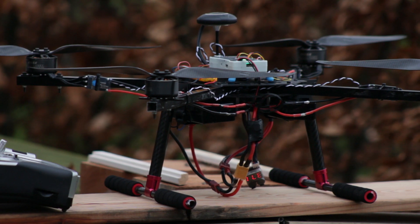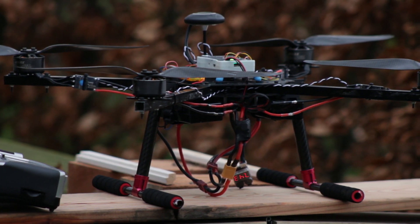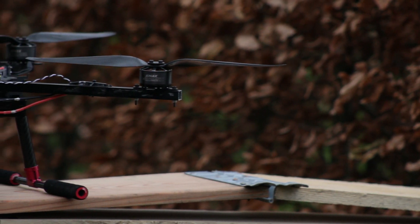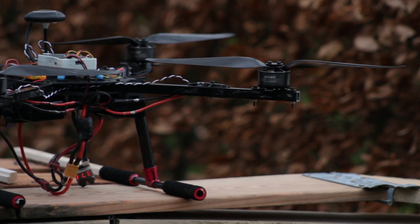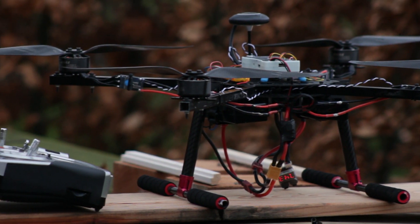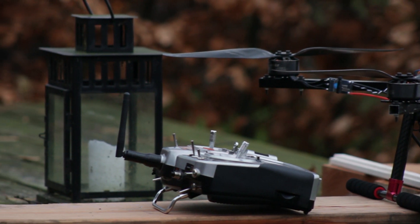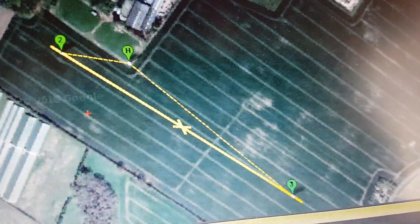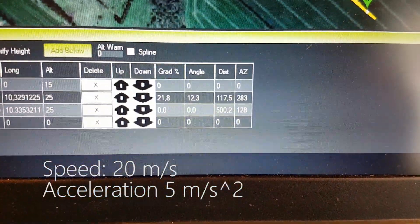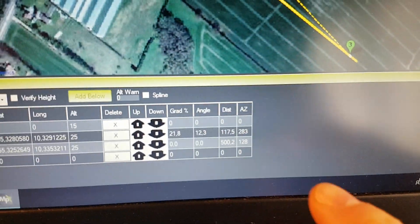Also, the way this mission was set up, the drone has to decelerate and accelerate over and over again. If I instead increased the distance between the two waypoints, we could get a better estimate. By increasing the distance, we decrease the amount of energy spent to decelerate and accelerate the drone. The next mission is therefore just two waypoints placed 500 metres apart. I also increased the velocity to 20 metres per second and the acceleration to 5 metres per second squared.